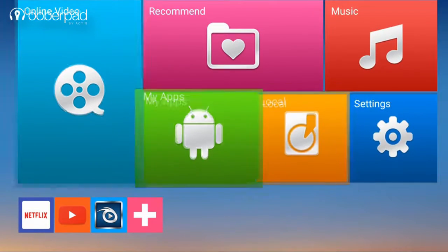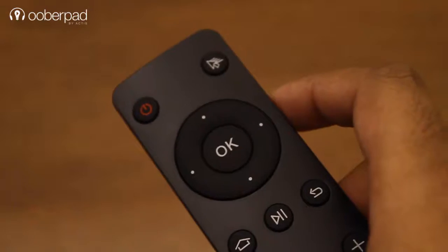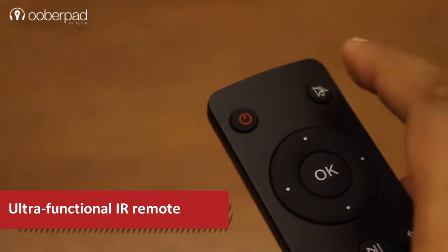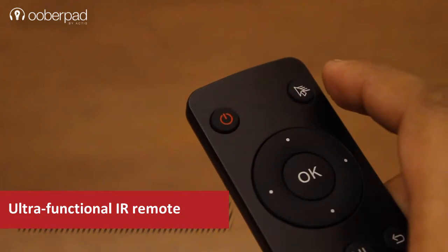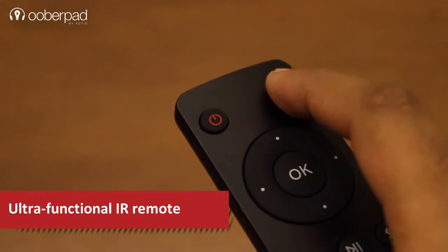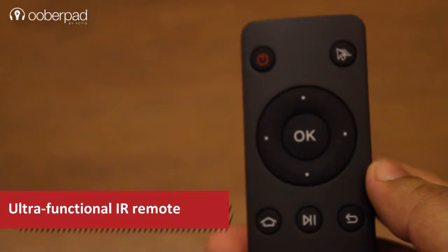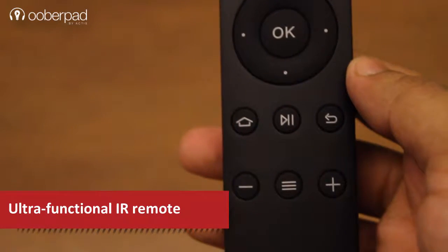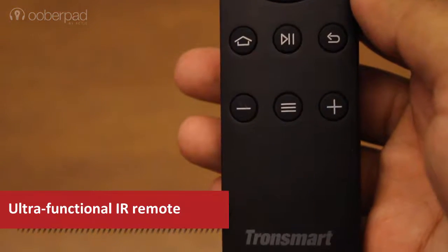The remote itself is quite easy to use. You can use the power button to switch the device on or off. It also features a cursor button to activate or deactivate the on-screen cursor. The direction buttons can be used to toggle between the on-screen menus. And finally, you have the playback controls.